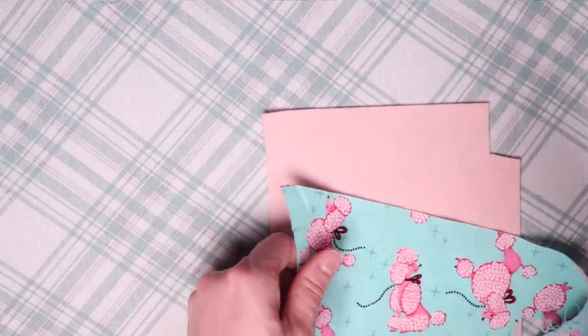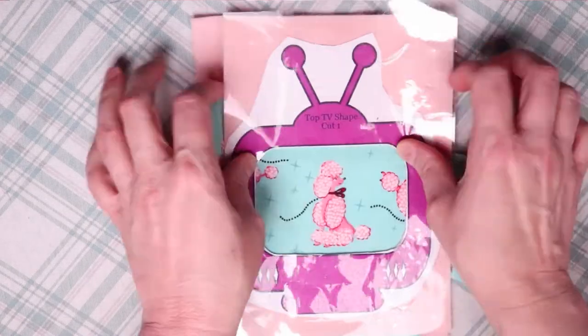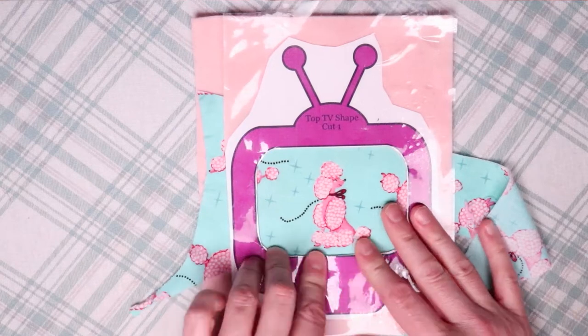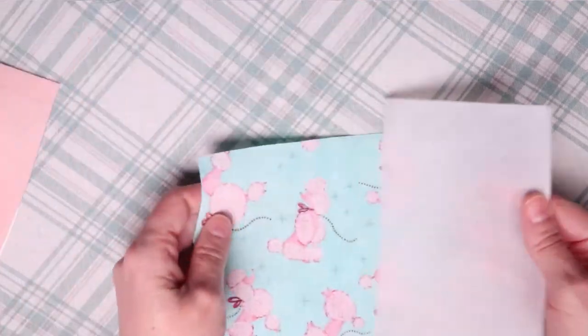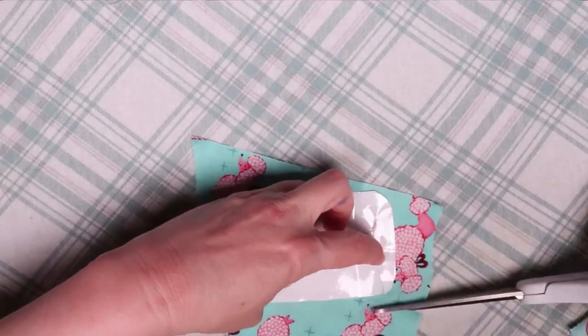The pattern I chose is a vintage 1950s style poodle. I love these French poodles — they're just so cute and so reminiscent of the vintage 1950s style. Once I decided, I ironed on the fusible web to the back, pulled off the paper backing, and used the pattern piece to cut out the design.